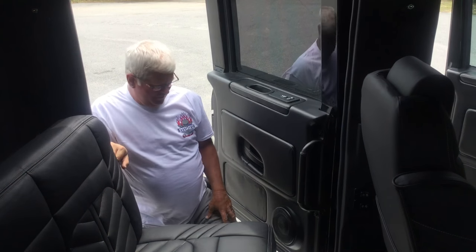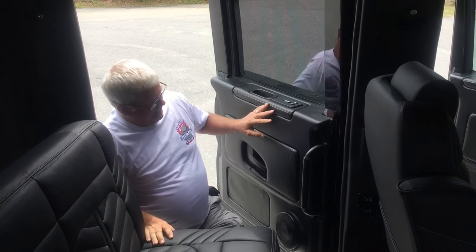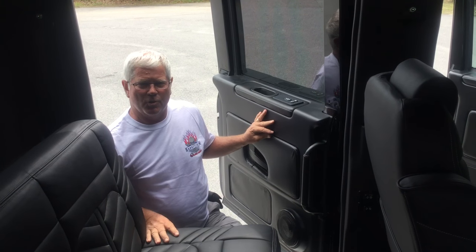We're in our 2015 4x4 TerraStar Custom Super Truck. We're going to go through the inside of this thing first. Probably what I want to show you is the most important thing about this — these door panels that we're looking at over here. They're not internationals. They're made by Super Truck.